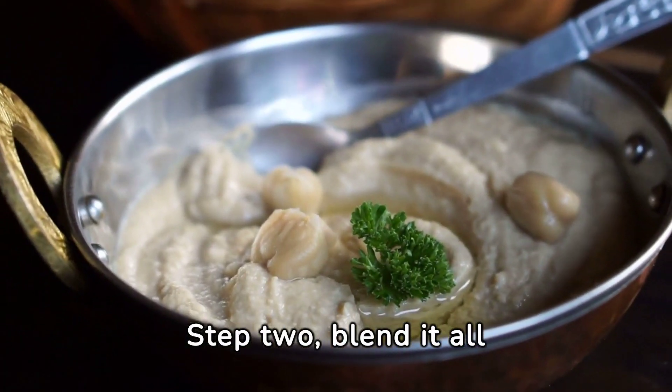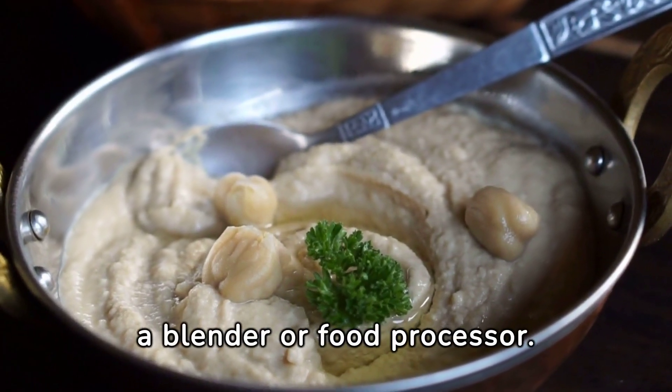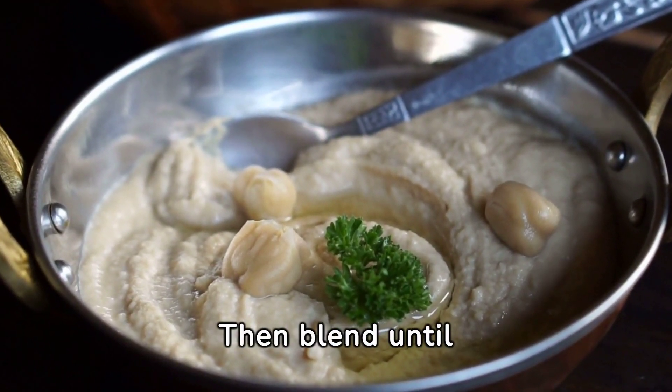Step 2: Blend it all together. Add your chickpeas, tahini, lemon juice, garlic, and olive oil to a blender or food processor. Then blend until smooth and creamy.